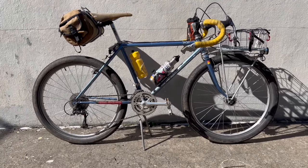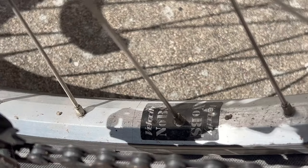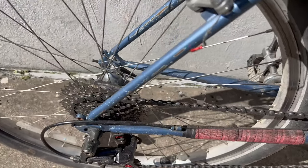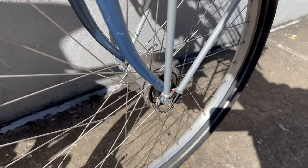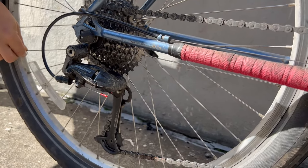These wheels are custom built — they are Velocity No BS rims, laced in the back to a regular Shimano 105 hub, and on the front is that dynamo hub that lights both the front and rear. We'll get the freehub body sound test on there in a sec — stay tuned.